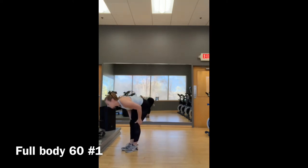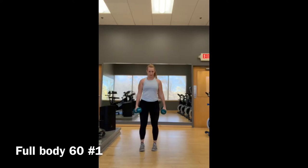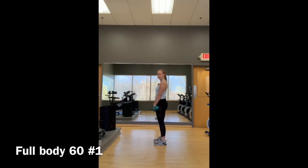Move number three: deadlift, two dumbbells, feet hip-distance apart. Down and up — push your butt back. This is a hip hinge, so it's different than a squat. Push your butt back and then squeeze your glutes to return. If you've ever seen the drinking duck toy, it's kind of like that — tip and up.